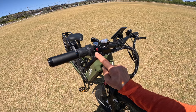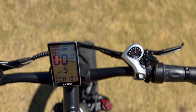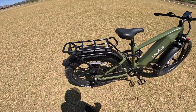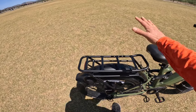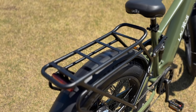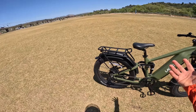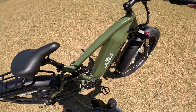Full suspension e-bike — check. 26 by 4 inch tires — check. As far as brakes, these are hydraulic as well, so all the components are super high quality. Besides that, you can use this bike as a cargo bike because it has rear rack capacity. You can put a milk crate back there, strap it on, and go get groceries or even become a delivery driver. It's kind of like the SUV of e-bikes.